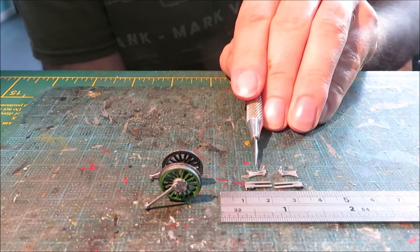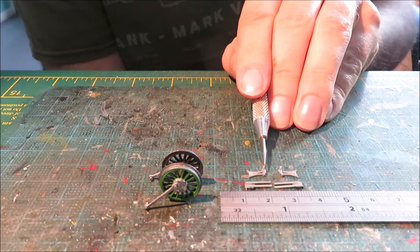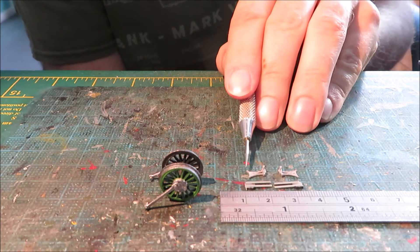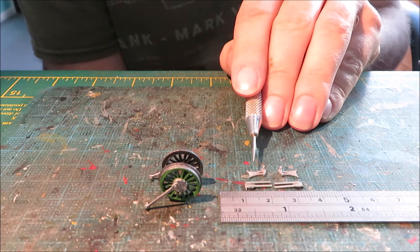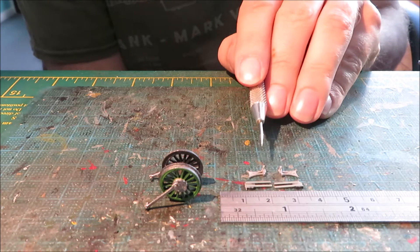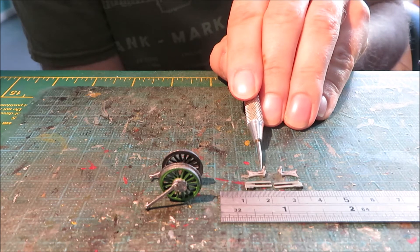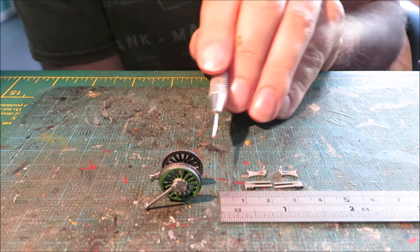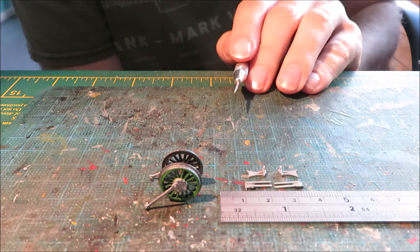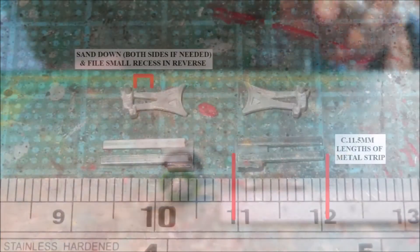Similarly we have the valve gear. What we recommend here is keeping the pin as long as possible, sanding it down to about as thin as you can get, because clearances on this model are extremely tight. There is a very slight recess further sanded in just for this area here, just to ensure that it fits around the tread of the wheel a little bit more neatly. More about these parts later on.